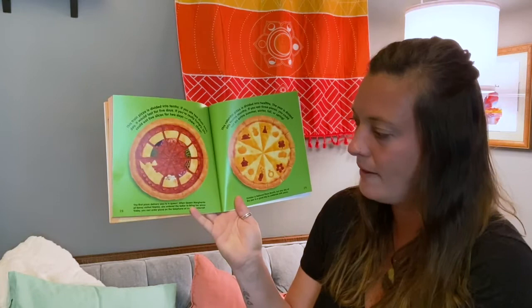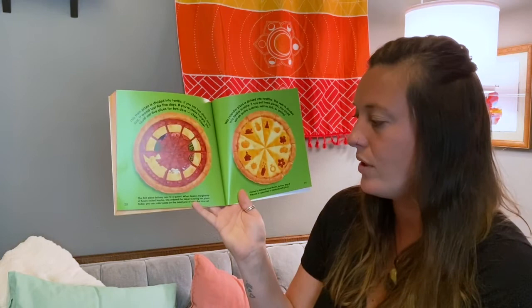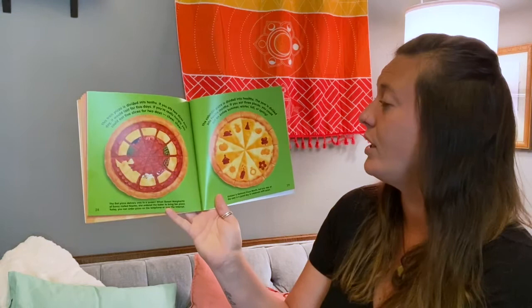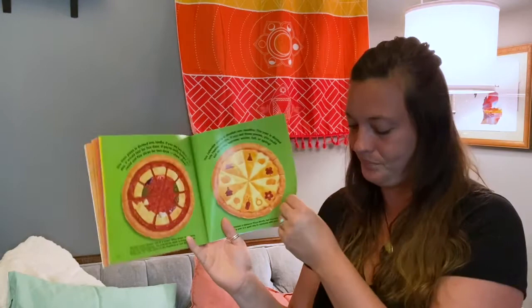The first pizza delivery was to a queen. When Queen Margarita of Savory visited Naples, she ordered the baker to bring her pizza. Today you can order a pizza by telephone or over the internet. This calendar pizza is divided into twelfths — just as the year is divided into 12 months. If you eat three pieces, you could eat an entire summer, winter, fall, or spring. October is national pizza month, but any day of the year is a good day to celebrate with pizza.